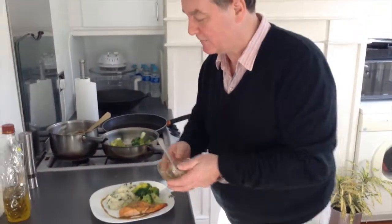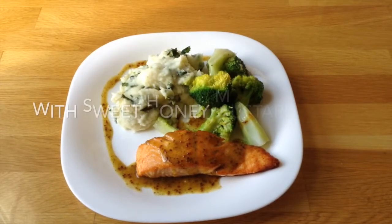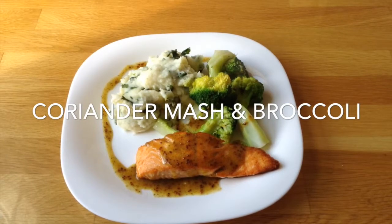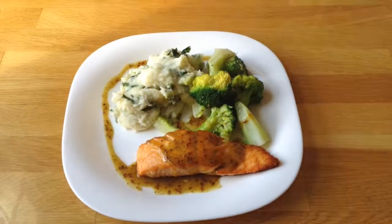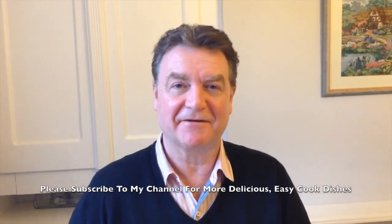And there you have it — slow roast salmon, coriander mash and broccoli. If you've enjoyed these recipes you've seen today, please subscribe to our channel for more delicious ideas and we'd love to hear your comments. Thank you.